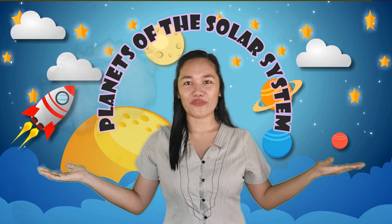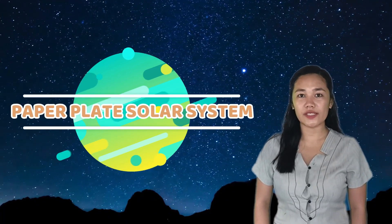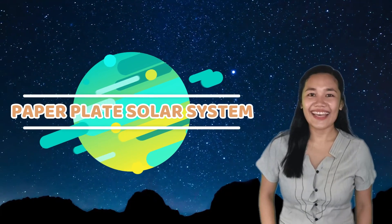Did you enjoy the song? What's the song all about? Very good! It's about the planets of the solar system. Have you seen a solar system model? Wow, that's nice! I'm sure you will enjoy our simple activity, the paper plate solar system.